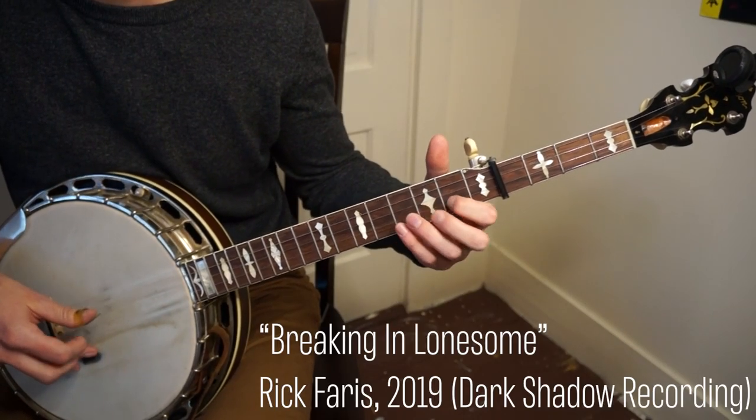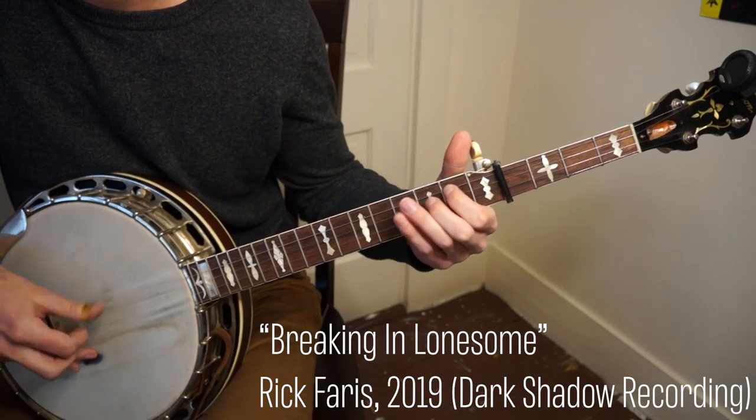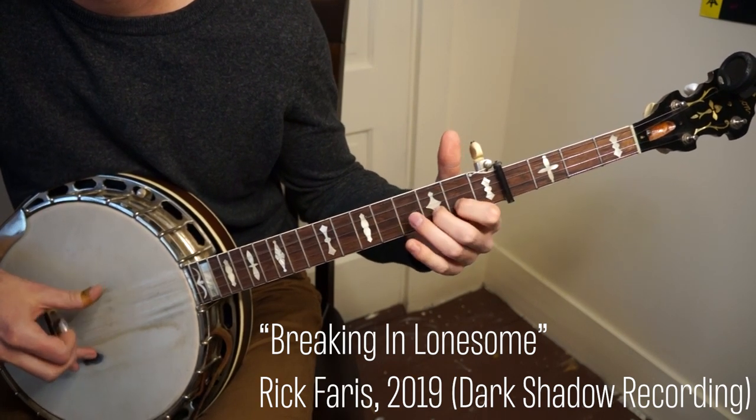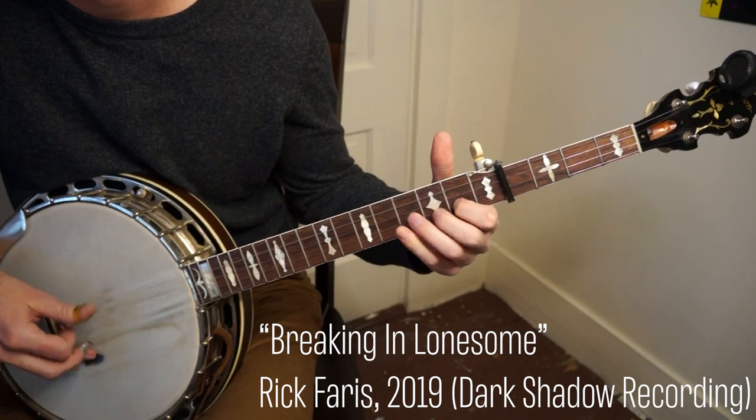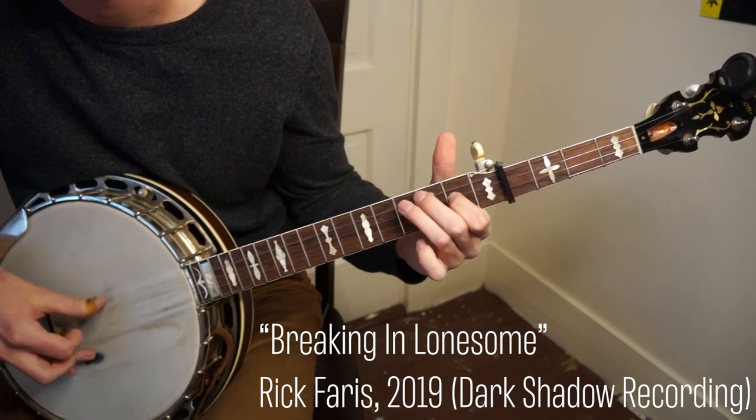Practicing with a metronome is not the only way to increase speed and dexterity on the banjo. Another option is to play along with recordings at fast tempos. Ideally, you want to find a recording that is right around your maximum speed, and your only job is to try to keep up. It's not necessarily the most efficient way of building speed on the banjo, but it's a lot of fun, and it simulates the feeling of playing with a real band, which is pretty different from playing with a metronome.